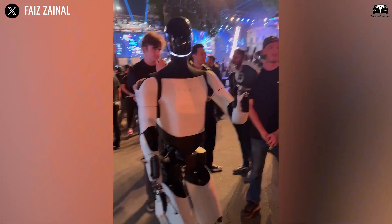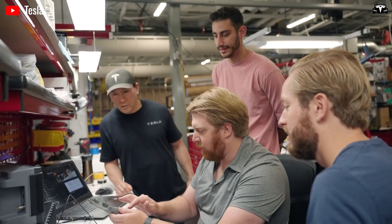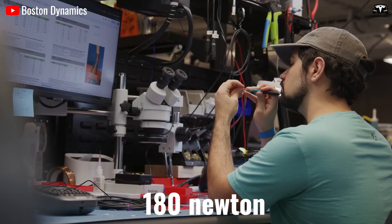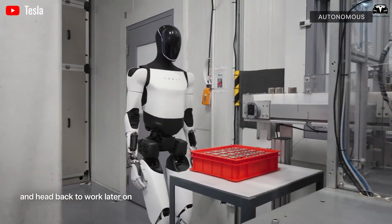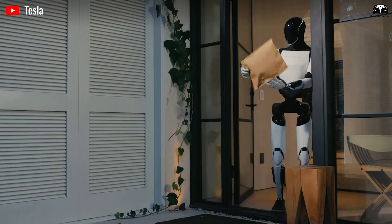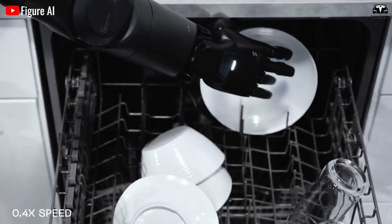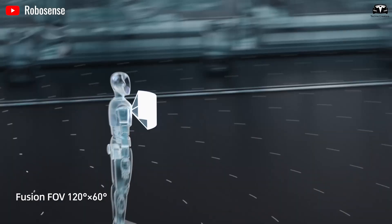A remarkable achievement for a machine operating on electromechanical servos. Inside Optimus, Tesla engineers have integrated a revolutionary set of linear actuators, each capable of generating up to 180 newton-meters of torque — comparable to the strength of an average adult's limb. What truly sets them apart is the precision: each actuator can modulate force output with a resolution of 0.01 newton-meters, allowing micro-adjustments that prevent over-correction and ensure graceful balance recovery.